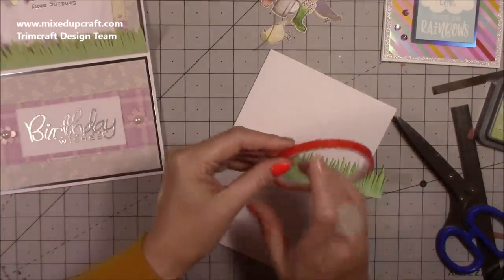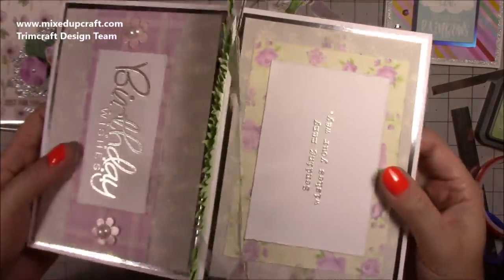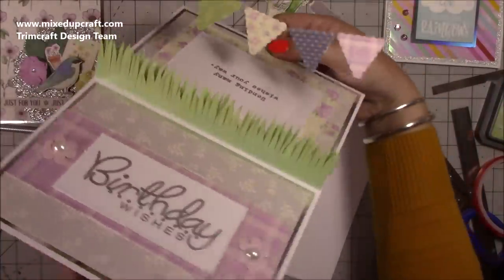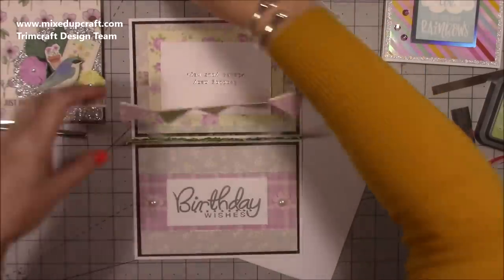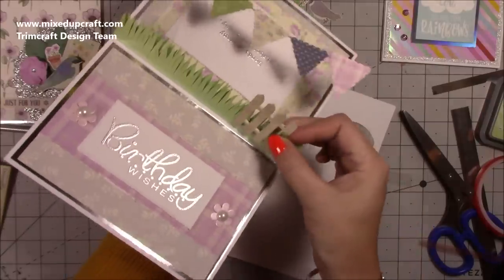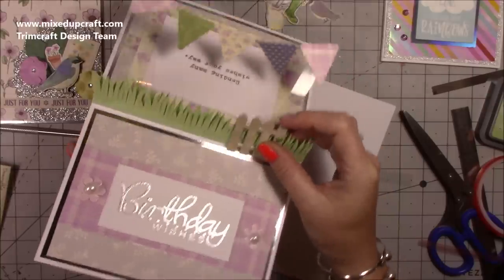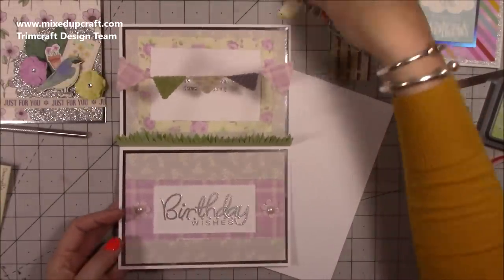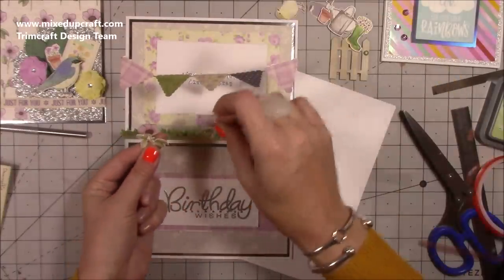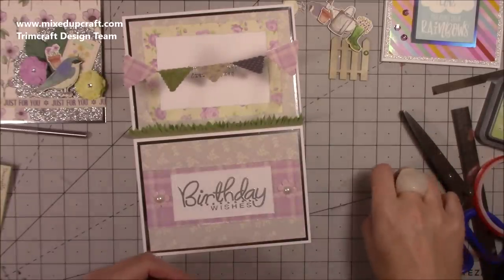I'm popping tape along the bottom of the grass strip and sticking it down. Now in the middle I've got this really cool grass effect. Next I'm just going to start adding all the bits and nestle everything in — the gate sticks here, then the watering can, the birds, and fussy-cut flowers that poke out of the grass. I'll put this on high speed now so you can see what I'm doing, then show you it all finished.